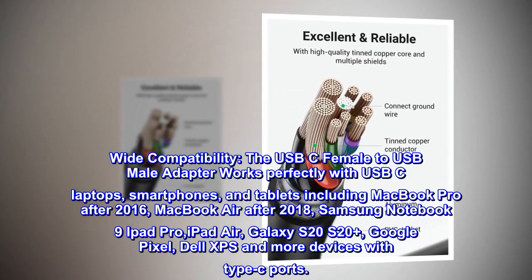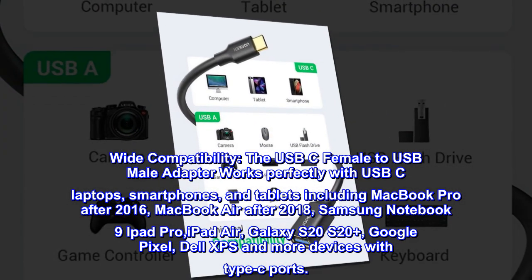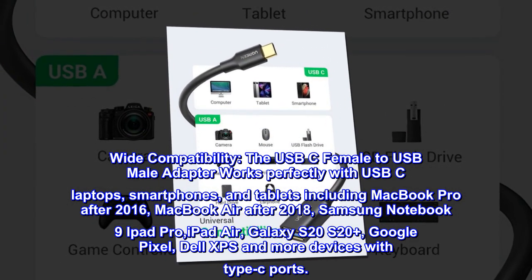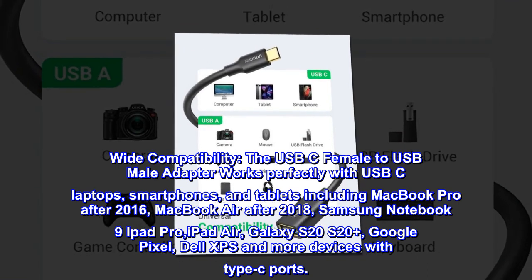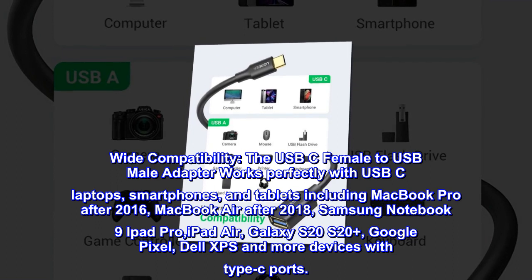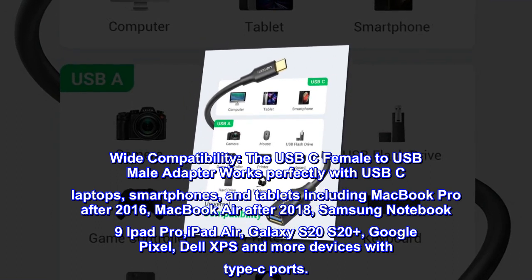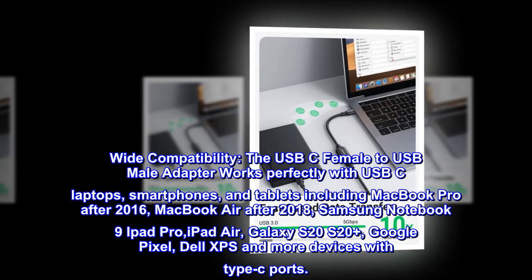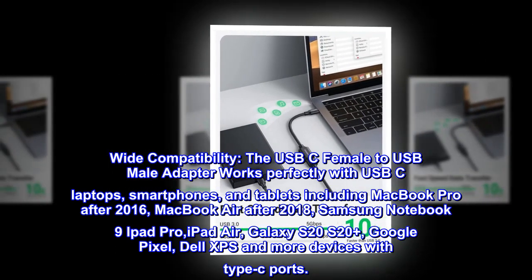Wide compatibility. The USB-C female to USB male adapter works perfectly with USB-C laptops, smartphones, and tablets including MacBook Pro after 2016, MacBook Air after 2018, Samsung Notebook 9, iPad Pro, iPad Air, Galaxy S20, S20+, Google Pixel, Dell XPS, and more devices with Type-C ports.